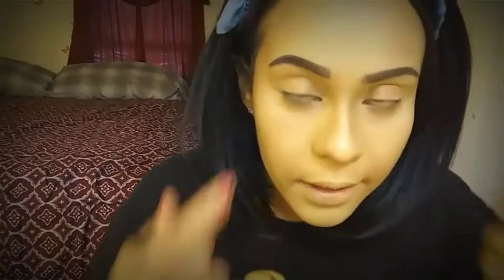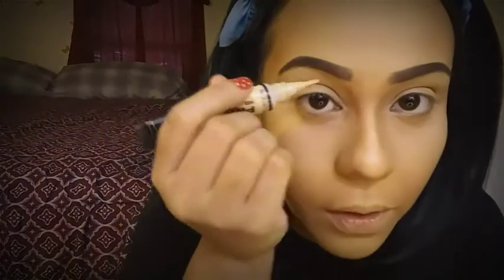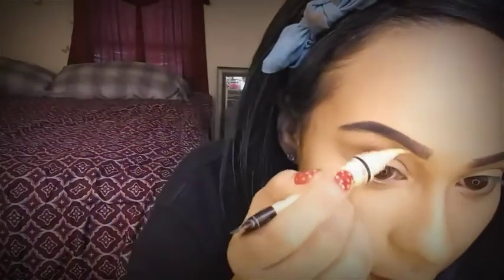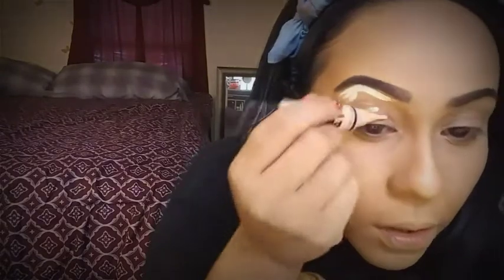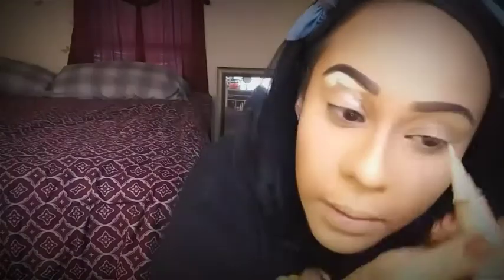Ya terminé mis dos cejitas y en caso de que hayan quedado ciertas imperfecciones, vamos a corregir nuevamente con el mismo corrector. Esto también nos va a servir como una prebase para las sombras que vayamos a aplicar.